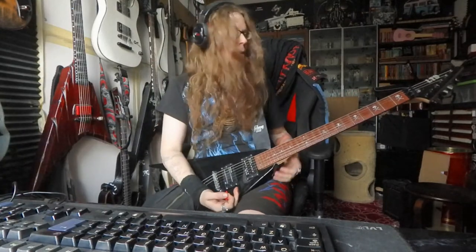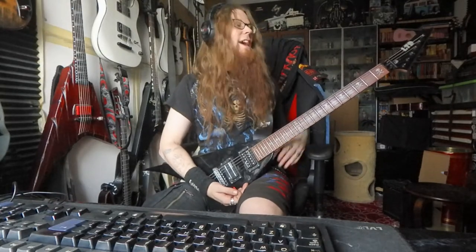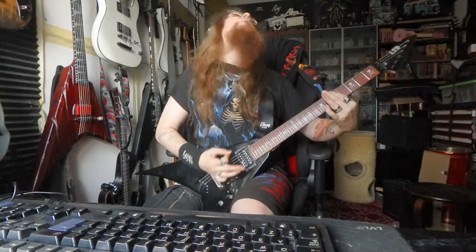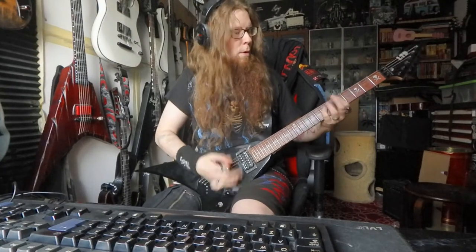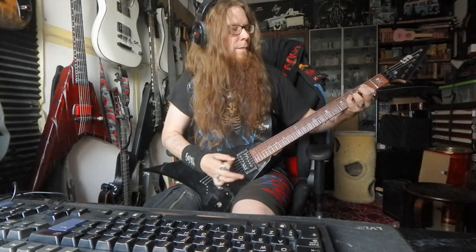Well, let's play something. This is drop D right now, and it looks great, feels great, and hell yeah! It looks great.